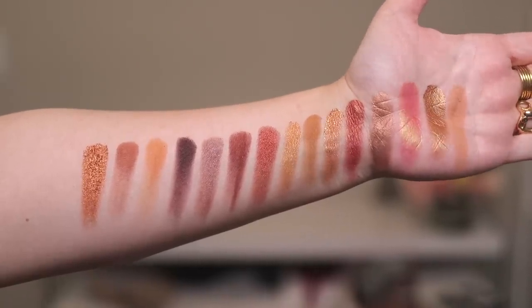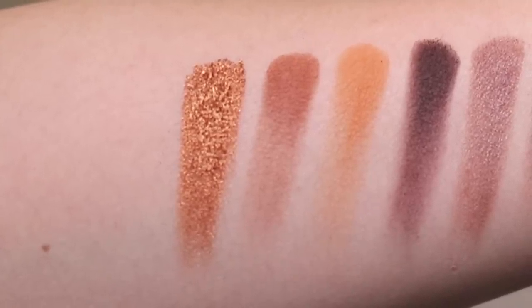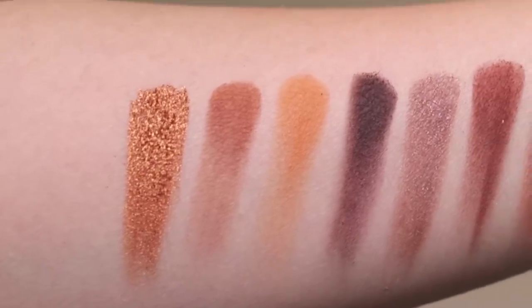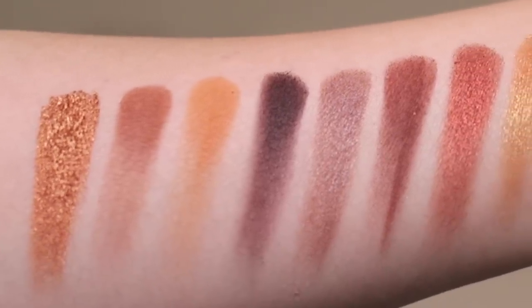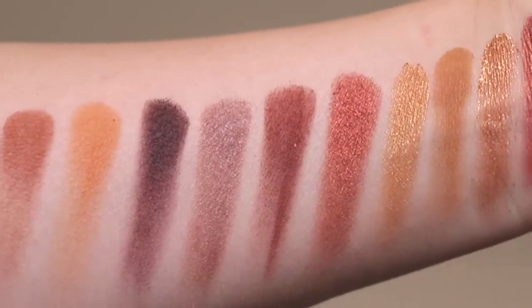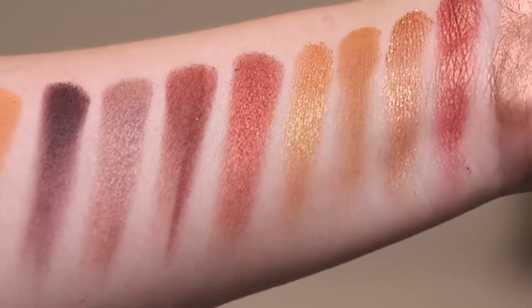Let's start with the leftmost swatch. That one is True Copper, which is a metallic. Then we have Suntan, which is a creamy matte. Sundown, which is a creamy matte. Deep Dive, which is a cream to powder. Rhodium, which is a duochrome. And Magma — ever since Austin Powers, I can't say that word without saying it like 'magma.' So Magma is a creamy matte.